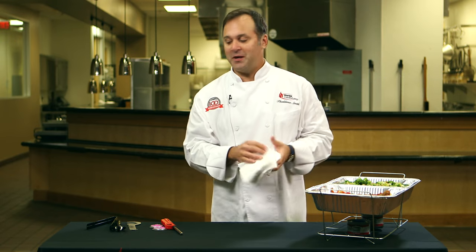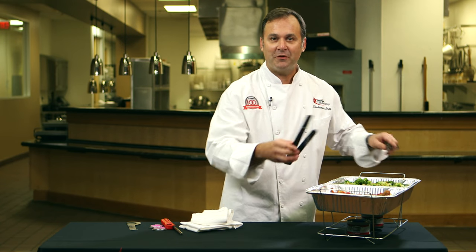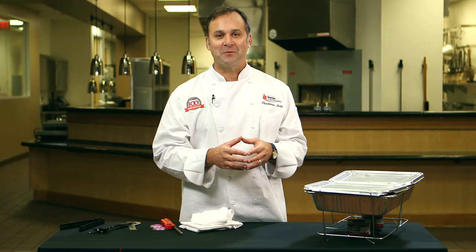Now if service were starting right now, I would take the tongs and the spork and place them in for our guests. If we're going to wait for a while, you can use these lids to cover and keep the food nice and hot, or you can use these for transport for your food as well.